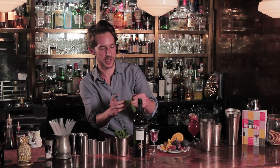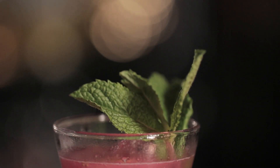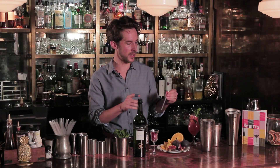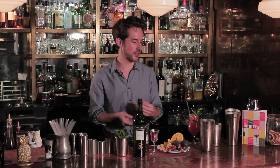Garnish it with a mint sprig just to make it look nice and pretty. And the important part is the straw — the straw is said to have been invented for the Sherry Cobbler. Initially they'd have used actual pieces of straw and sipped it through it. So cheers.